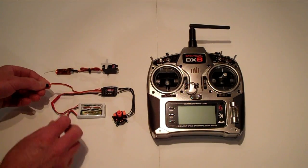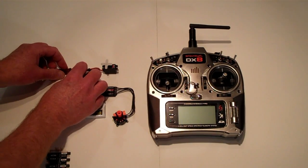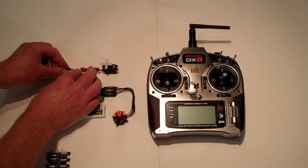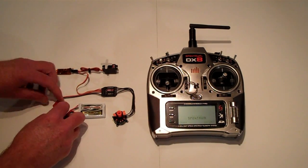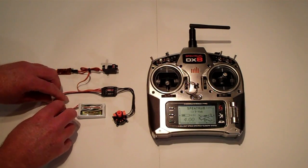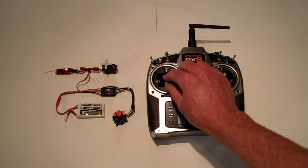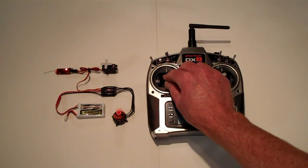Remove the wire from the programming card and plug it back into the receiver. Power the transmitter on and plug the battery in. Test the throttle. The motor is now rotating in the opposite direction, indicating a successful reprogram.